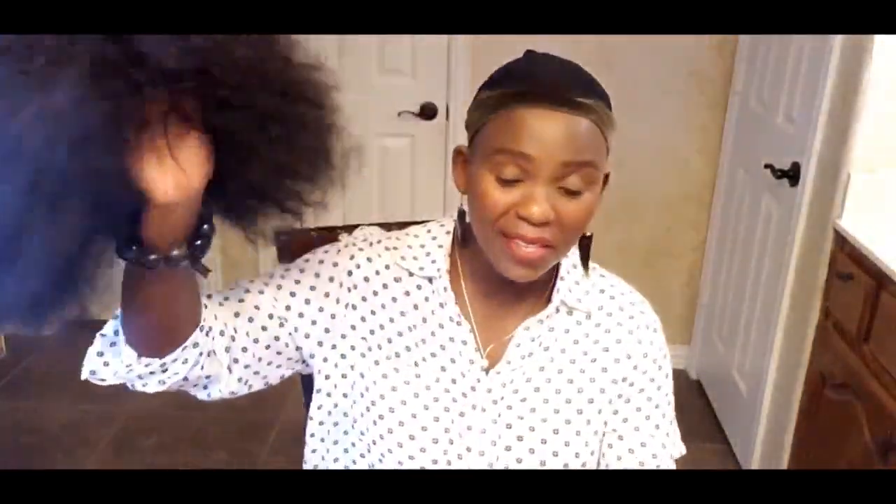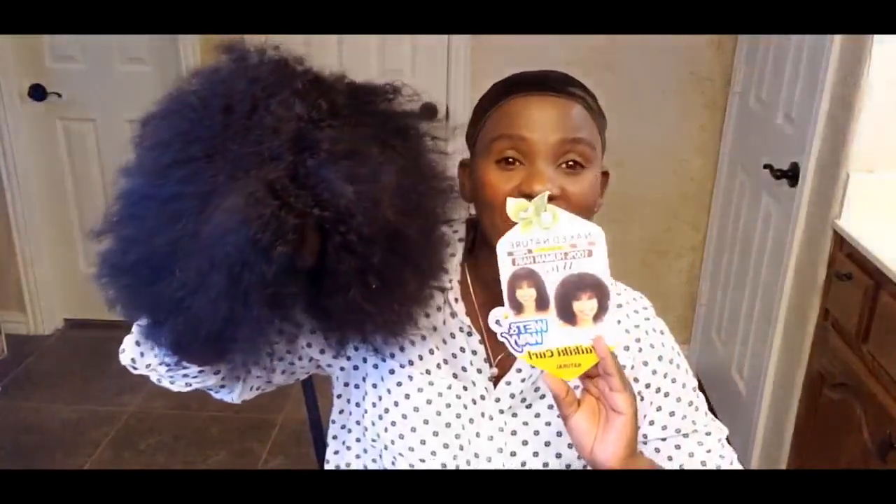I'm going to show you the wig I did last week. It's called Naked Nature — it is 100% human hair. The wig is soft, it's just like your own hair, it's amazing. In my last week's video I showed you how the wig looks when it's straight. I've been wearing this wig straight and people think it's my real hair! But actually it's not. You can wear it straight or you can wear it curly.